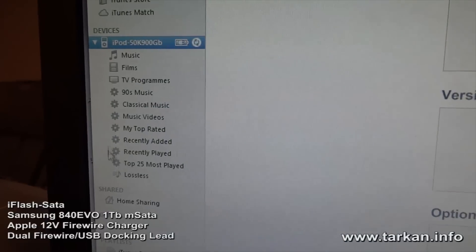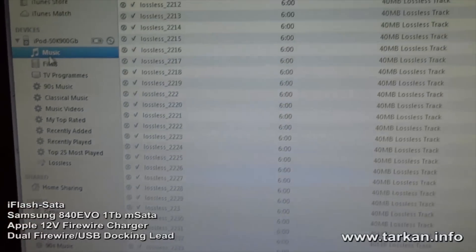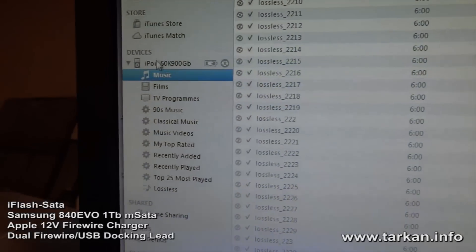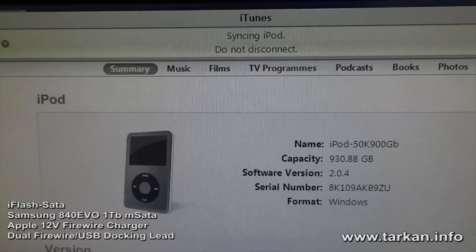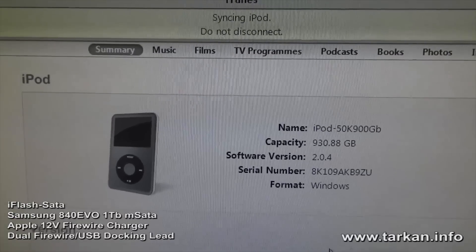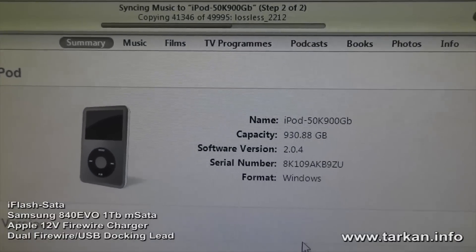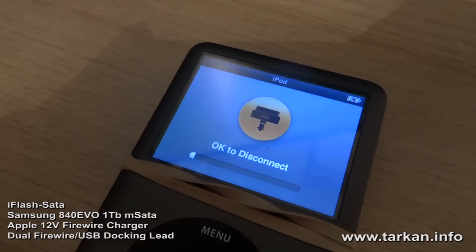If we just click on music we can see it syncing away. This will probably be completed in the next 40 minutes. We'll look at the iPod once it's finished syncing. Syncing has just completed.